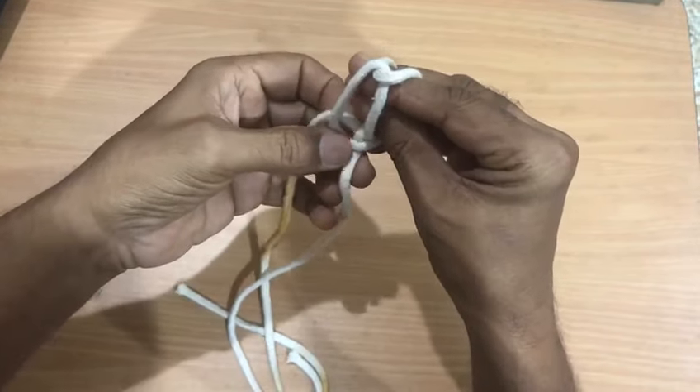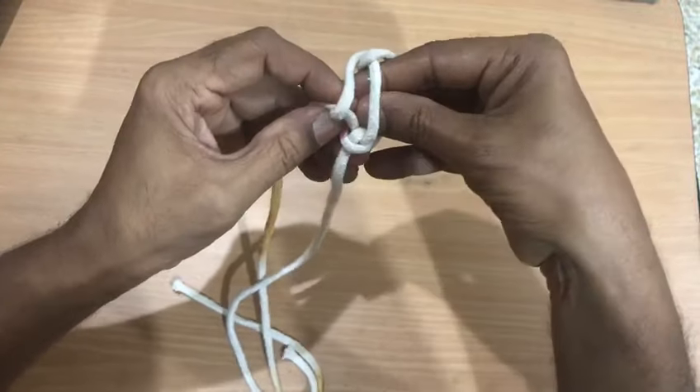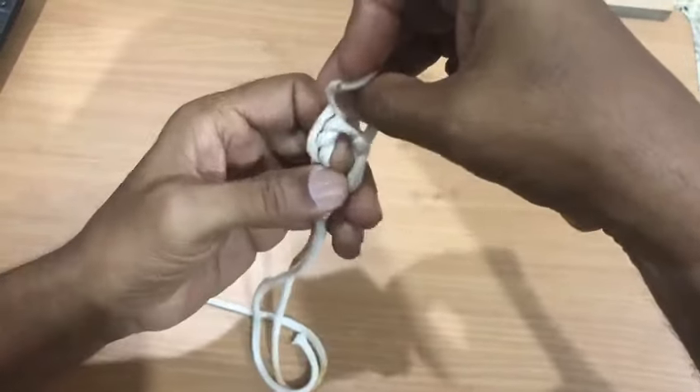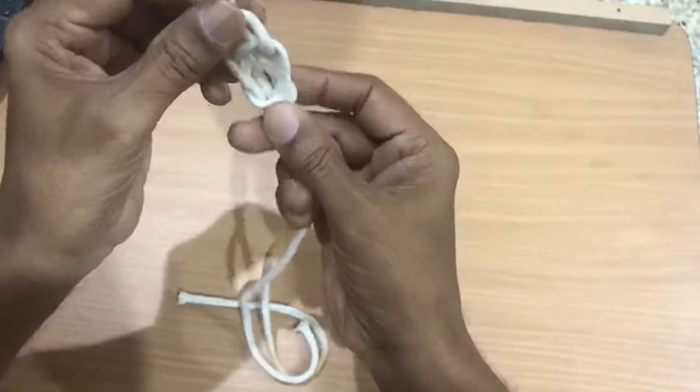Now you can see clearly the pink portion. Pick up the pink portion from the bottom like this. And here comes your Pavitra knot. And here is your Pavitra knot.